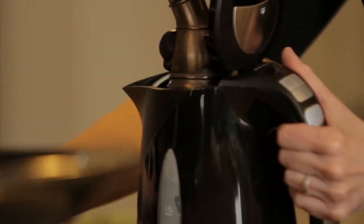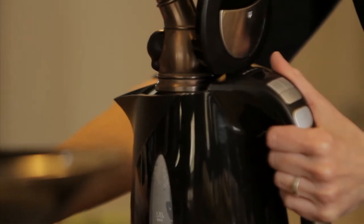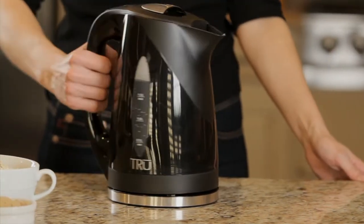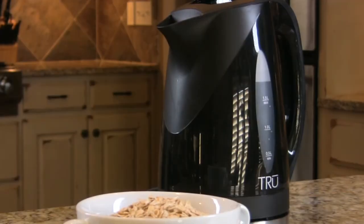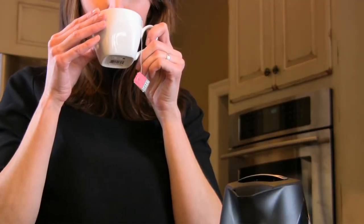The kettle has a large 55-ounce capacity and is easy to fill. The 360-degree base adds cordless convenience when serving guests. And with a purification setting and removable filter, the full flavor of each cup is guaranteed.